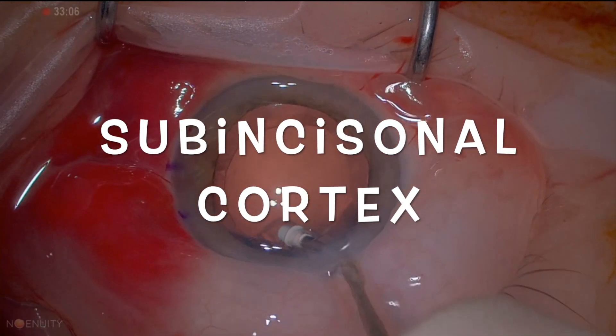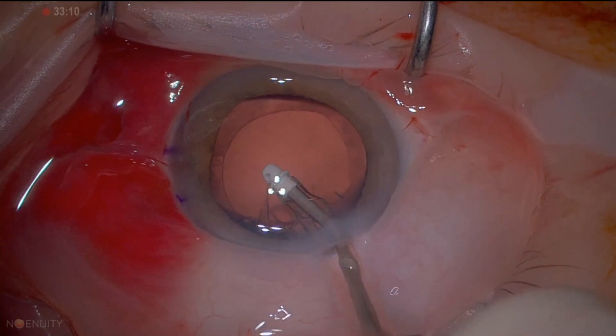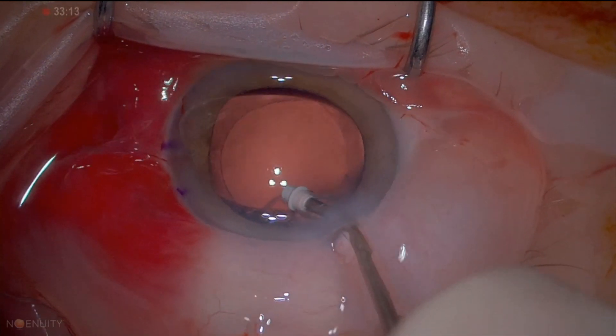Hi, it's Ahmed Salam here. In this video I'd like to focus on the problem with sub-incisional cortical lens matter removal using coaxial IA.